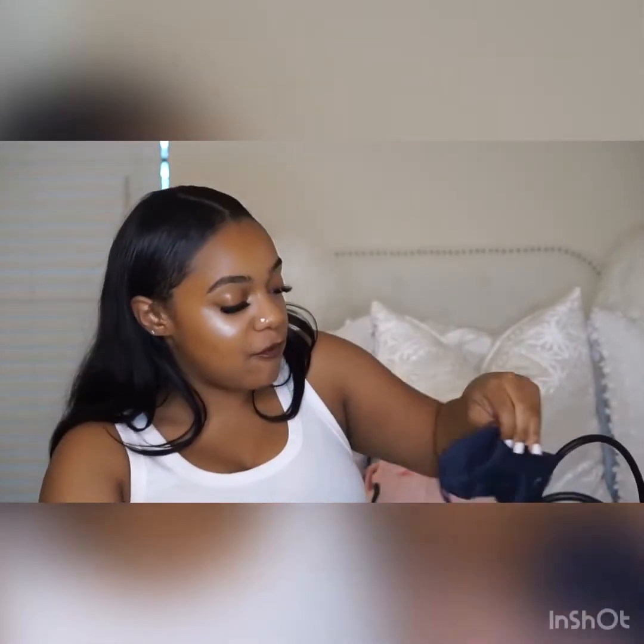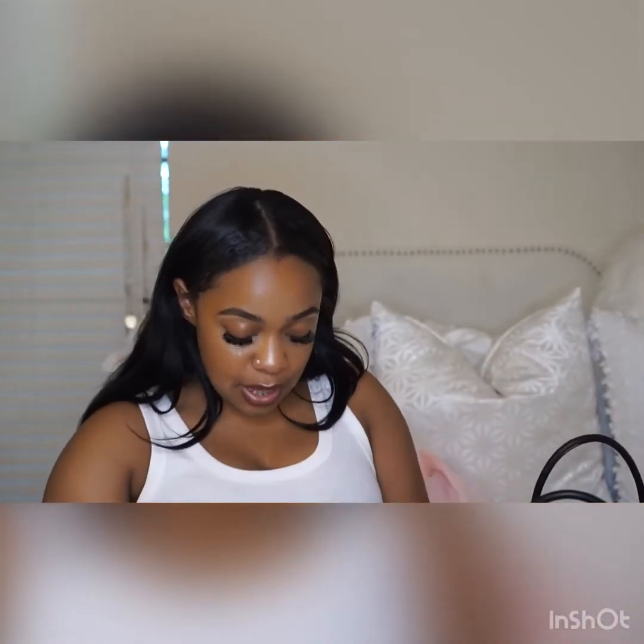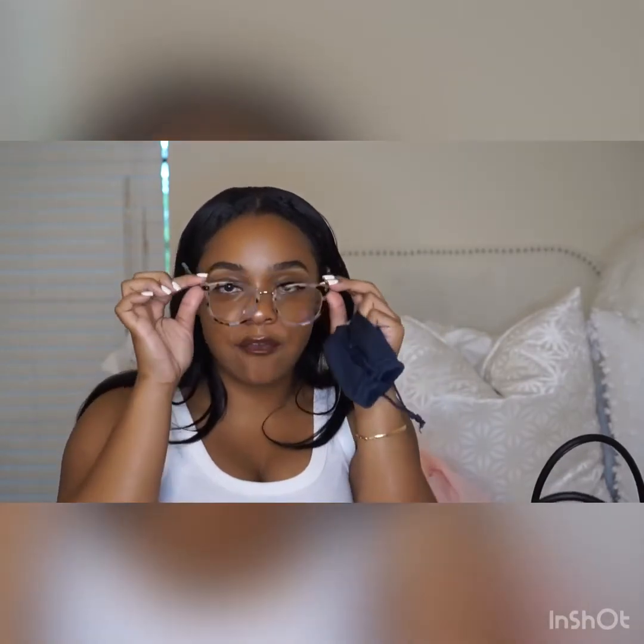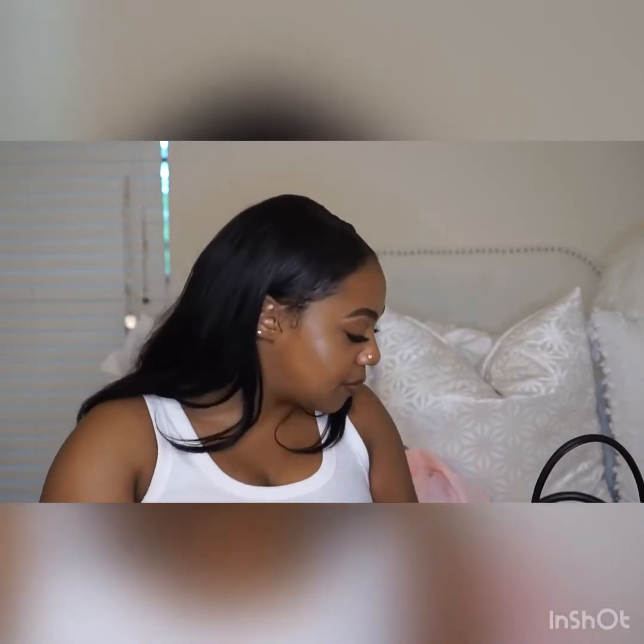I also have my blue light protection glasses that I like to wear at night when I'm driving, just to help with the glare from car lights. It hurts my eyes at night, so that's why I keep those in my purse.